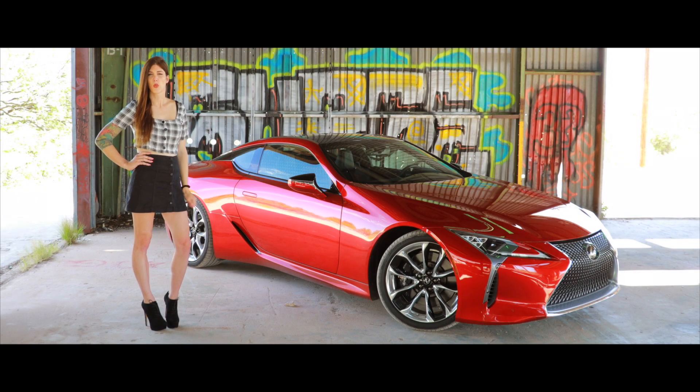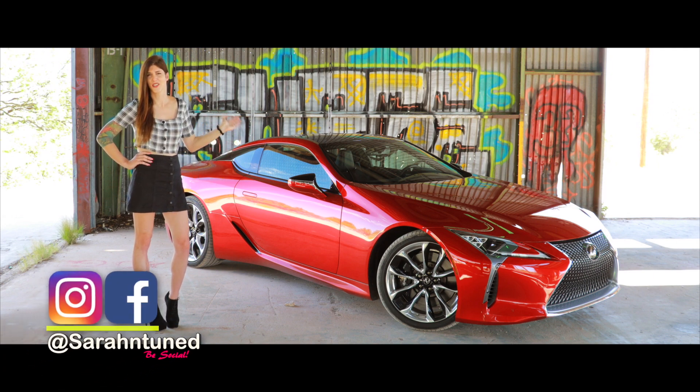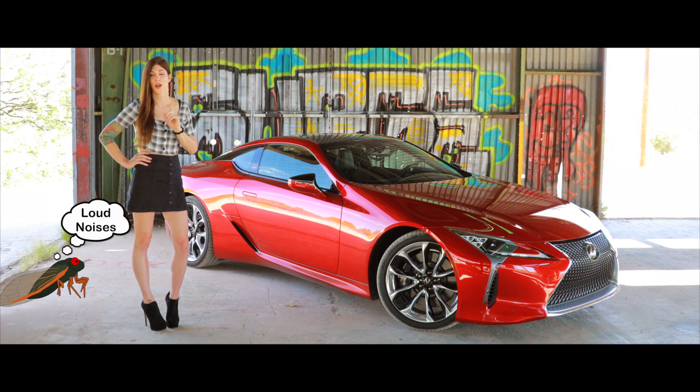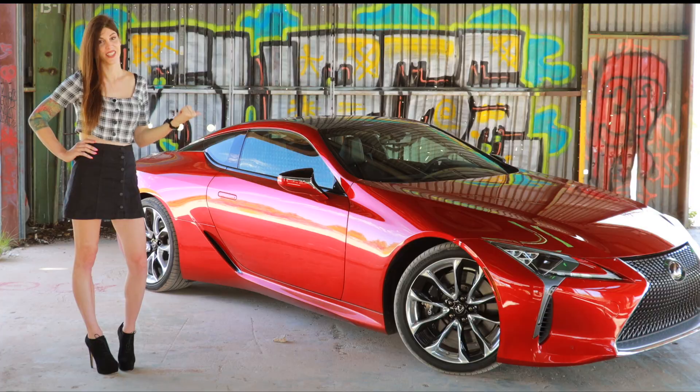I don't always find myself in abandoned warehouses wearing stripper shoes, but what I do is review a 2019 Lexus LC500. Hi guys, I'm Sarah and this is an abandoned warehouse that I took a hundred thousand dollar car to. Interesting choice. Anyway, I'm reviewing this car today and telling you why I feel this is the more important Toyota/Lexus sports car — even more so than the MK5 GR Supra — because this in essence is a modern Lexus SC400, which was based on the same chassis as the MK4 Supra, and this nailed it.